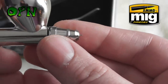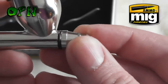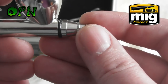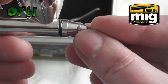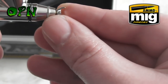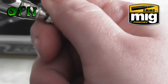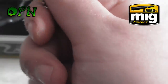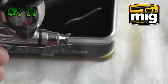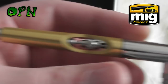I wouldn't recommend using the needle cap in that reversed way, because you risk damaging the very delicate 0.15 needle. I had to stop the video as it was too fiddly trying to show you on camera, but there you go — I've screwed the needle protecting cap back on.